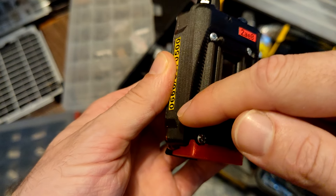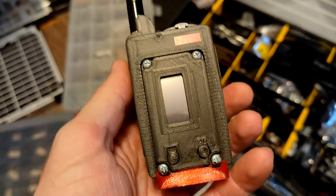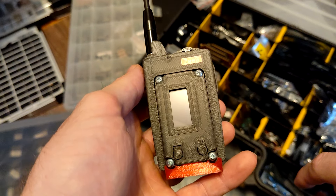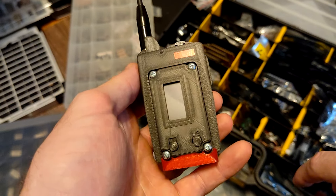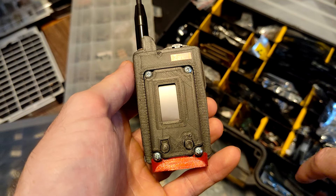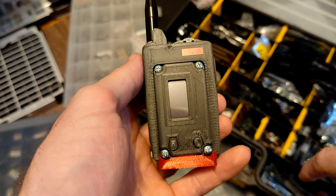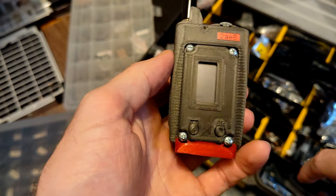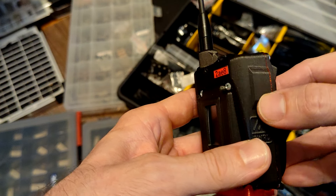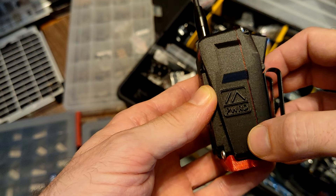With the PCB antenna the range is now easily four, five, or six times better. I can leave it on the table, go into the next room, into the kitchen, and the connection does not break off. Before, I could just go around the corner and the Bluetooth connection was terrible. This is now amazing. There's a little bump on the side where the GPS motherboard sits behind. I also added the Mesh Testing Powered logo.